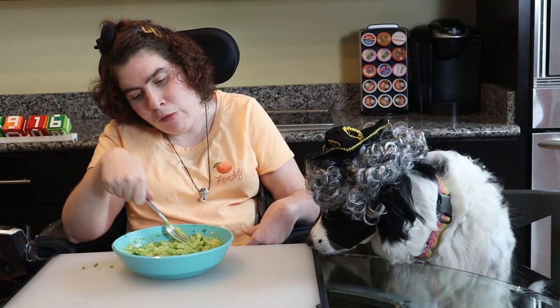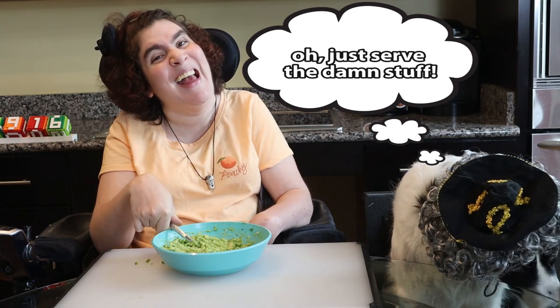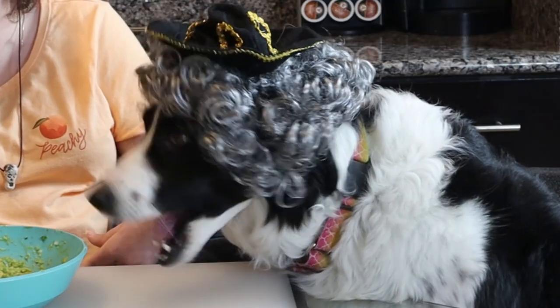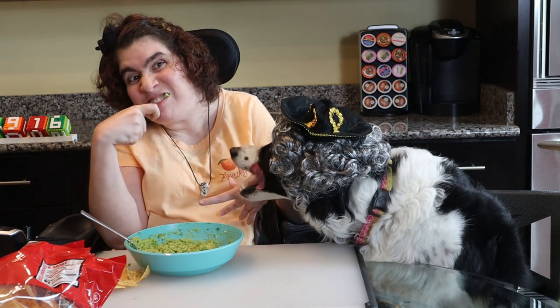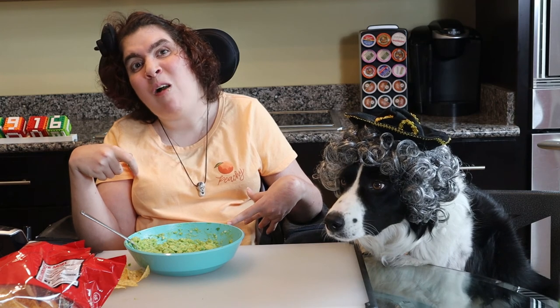Working with avocados always makes me laugh a little bit. If you want to know why, check out this video. What's an avocado's favorite arcade game? Guacamole! Okay, so let's try this. Now I get to try it. Mmm! Delicioso!